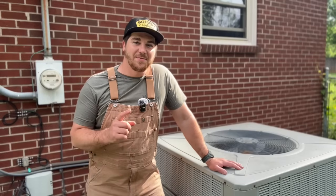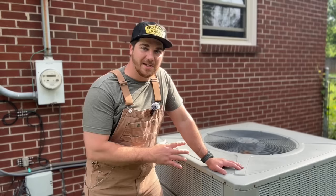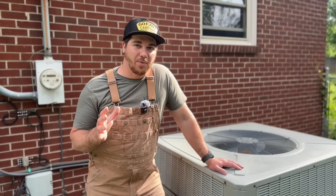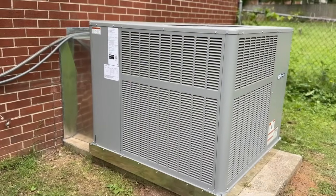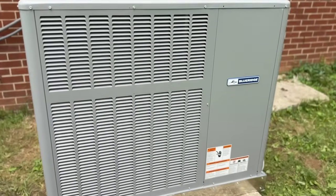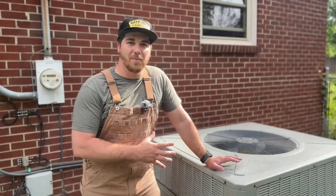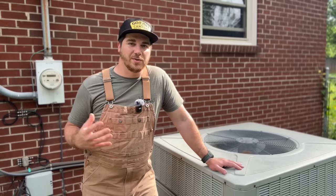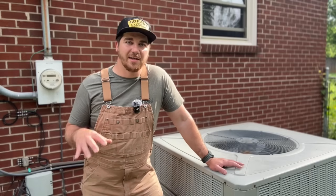Hey guys, welcome back to the channel. In today's video we're going to be showing you how to replace a residential package unit. This is a very easy process — I feel like anyone should be able to do this and save potentially three to five thousand dollars. The average range for a residential heat pump package unit is about seven to ten thousand dollars, according to people I've asked here in the Tennessee area.